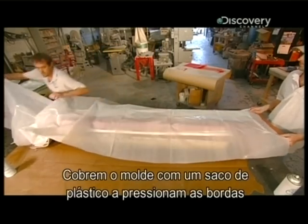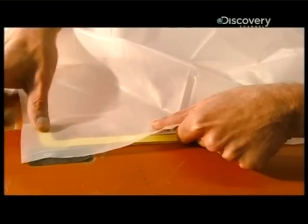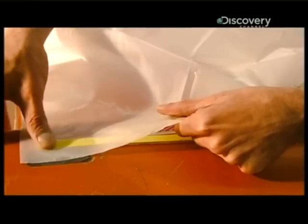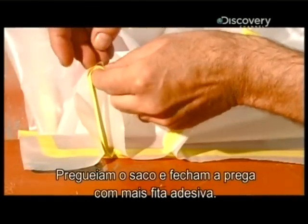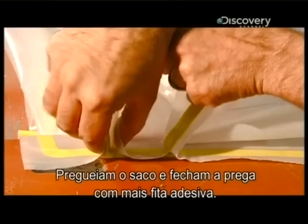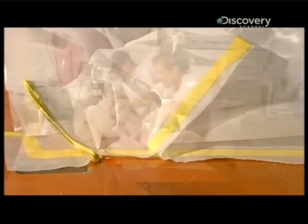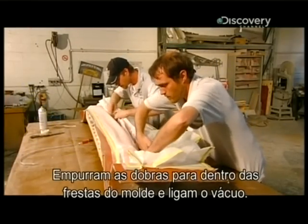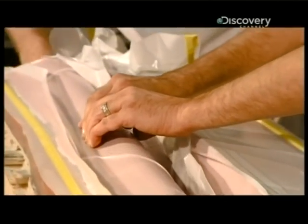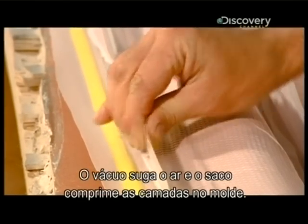They drape a plastic bag over the mold and press the edges to the butyl tape for an airtight seal. They pleat the bag and close the pleat with more tape. The pleats give the plastic bag some slack. They push the folds into every crevice of the mold, then turn on a vacuum. As the vacuum sucks the air out, the bag compresses the layers in the mold.